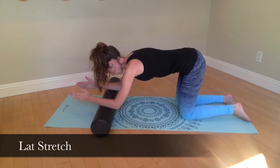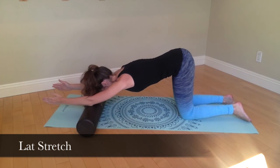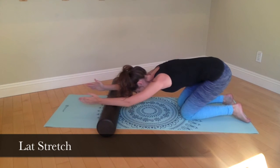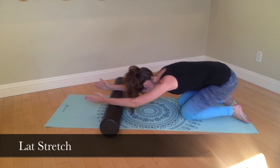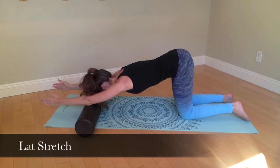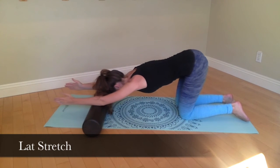Begin on your knees with your forearms resting on the roller. Your thumb should be pointing up towards the sky. When you're ready, gently roll yourself forwards and backwards, allowing yourself to stretch out the lats.